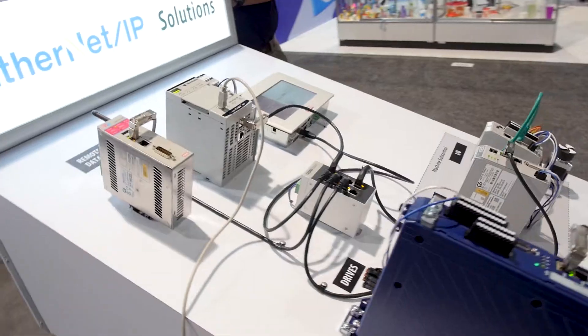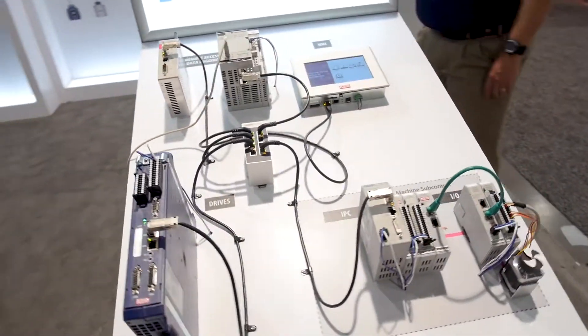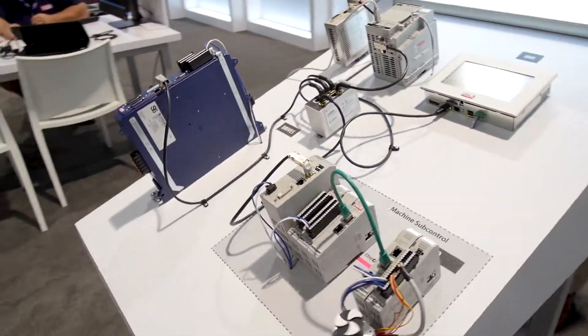Hi, my name is Colin Zauner. I'm here with KEB America at the 2017 PAC Expo, and today we are showing off our complete line of automation solutions.